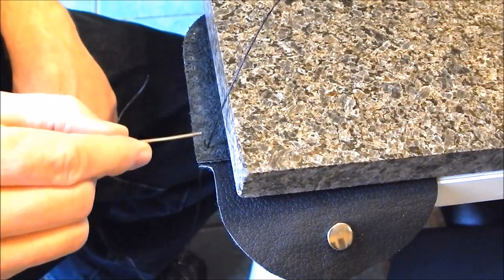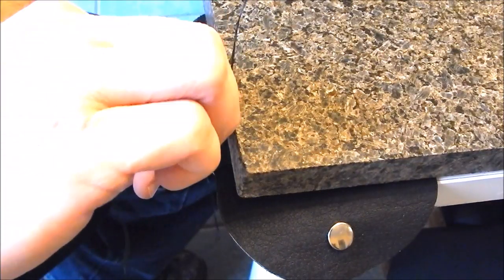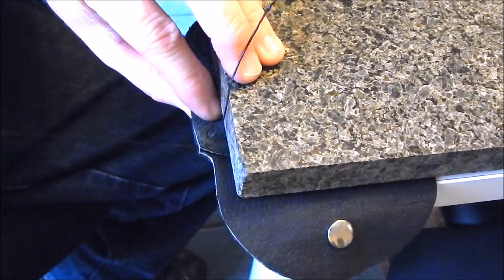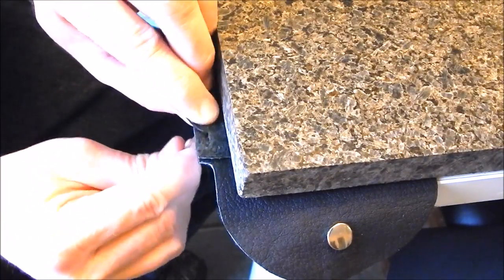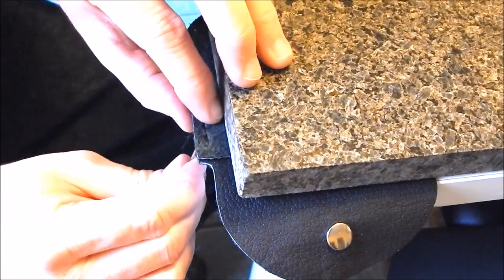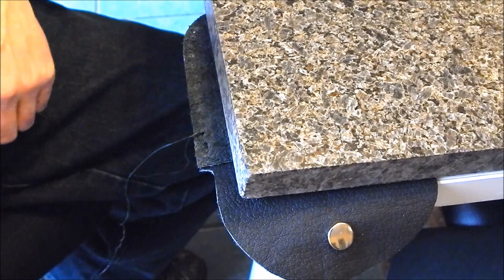The saddle stitch: start on the first hole, go back one, then go forward. One needle goes in one direction, the other needle goes the other direction — just crisscross all the way around. I'm not going to show the entire thing being stitched, but I'll come back and show you how to finish off the stitching and tie a good knot so it won't ever come undone. Basically you're S-ing both needles all the way through.